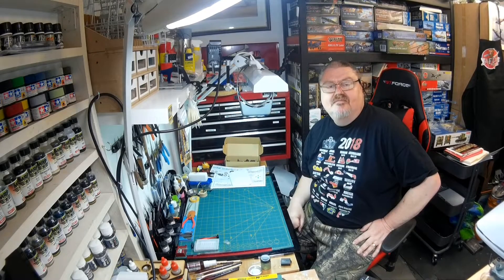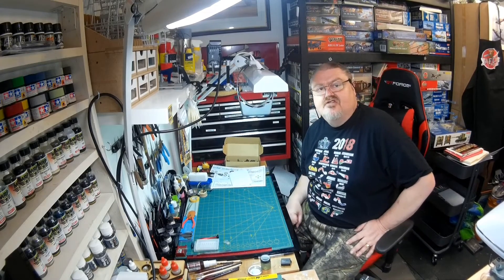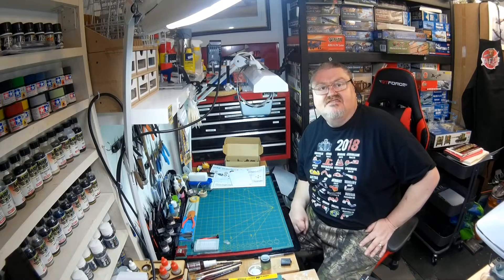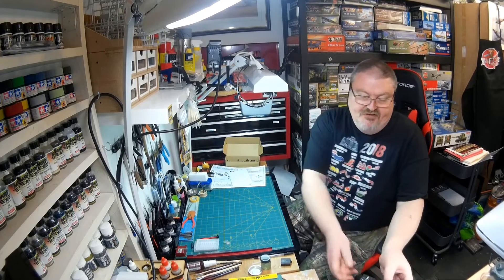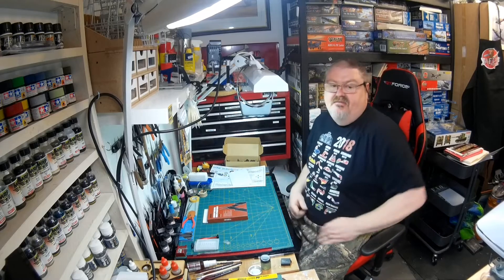Hello. I just wanted to show you a few tools that I've received in the last few days — a quick run through on all of them. Some of them may be of interest to you, some of them may not. The first one is going to be the Meng bending pliers for photo-etched parts.